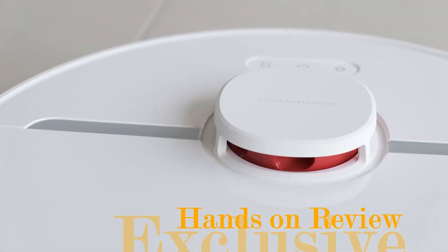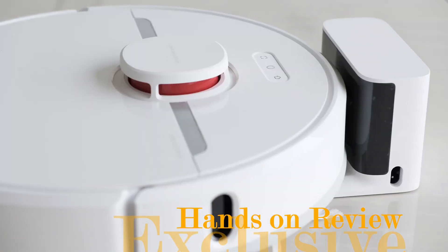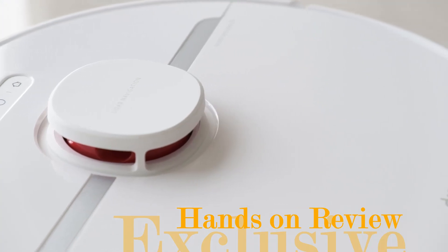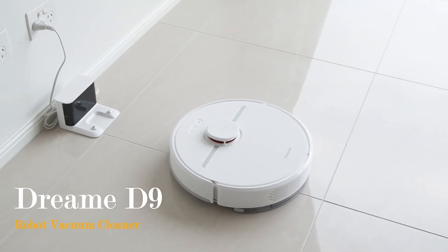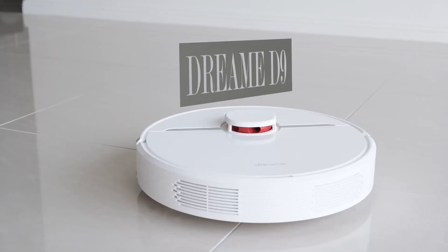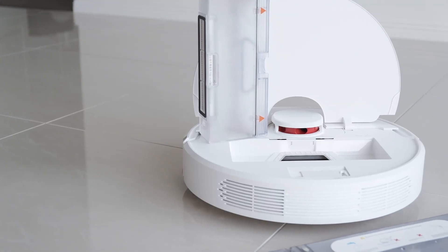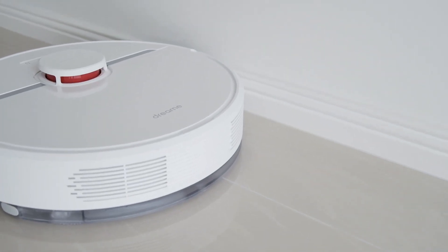Following from the popular release of the Dream F9 from early 2020, Xiaomi is releasing another robot vacuum into its smart home appliance ecosystem. Introducing the Dream D9. It may look similar to its sibling, but there are quite a lot of differences under the hood that may just be the perfect robot vacuum for your home.